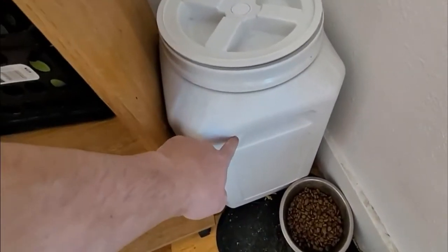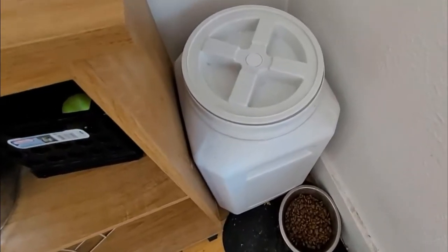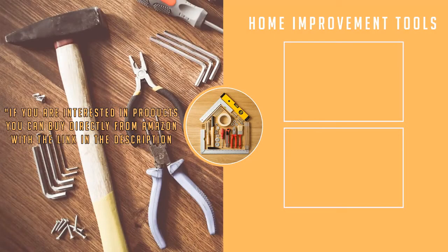It also has molded-in carry handles on the side, so if it's full of dog food or grain, you can actually lift it up and move it around relatively easily. I do recommend you go ahead and check these out — very handy, and they keep the dog food fresh. We'll see you next time. Bye.